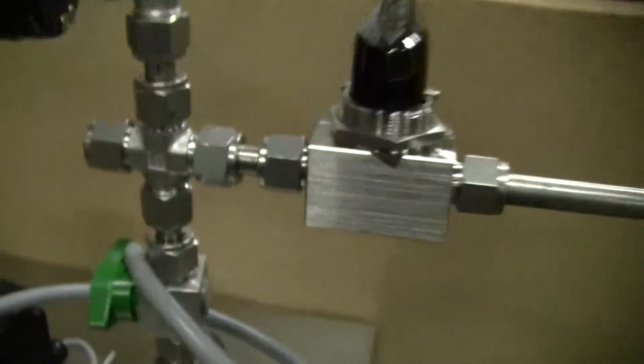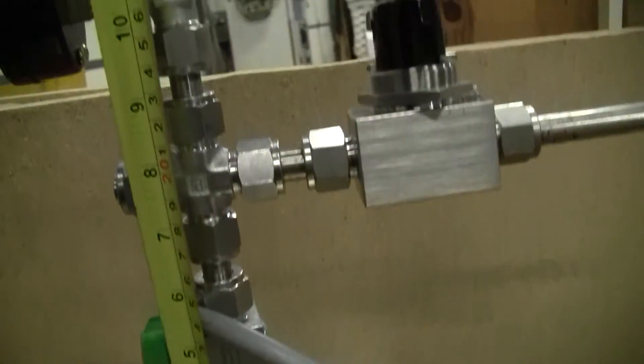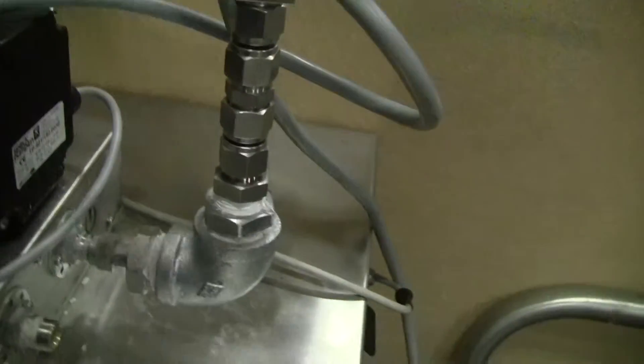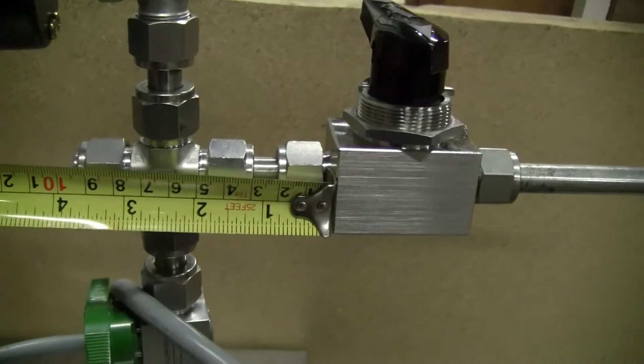Your gauge and your half inch fitting out. The half inch fitting is about 11 inches long up to the gauge, and to the valve about 2 inches.